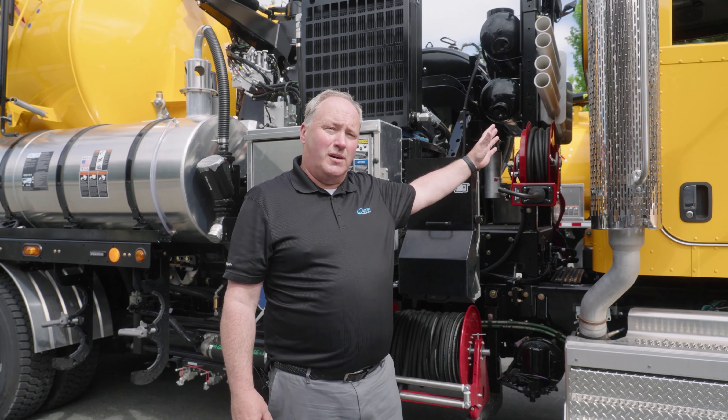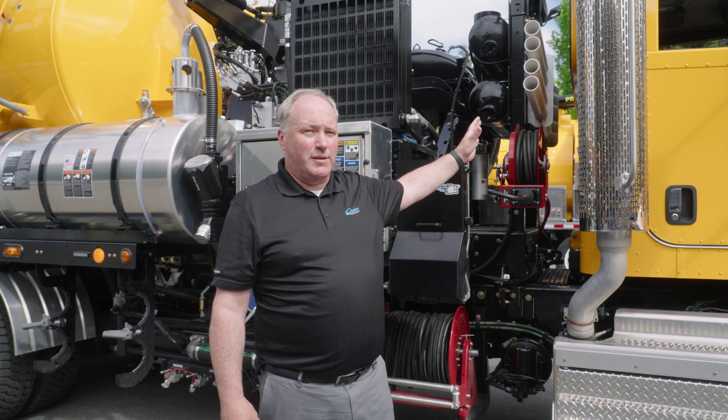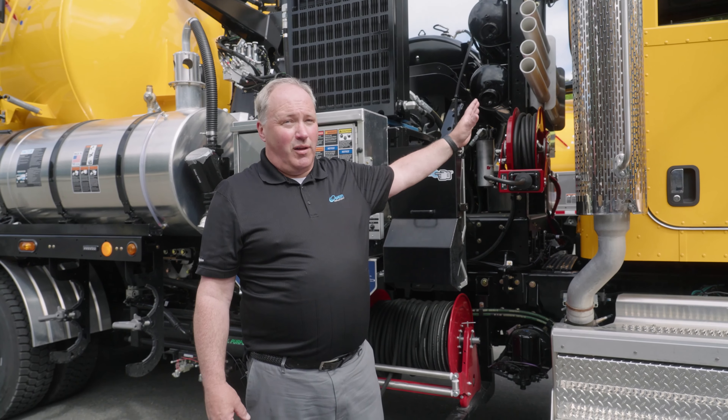And then when the tiering of the emissions came along, making it compliant was cost-prohibited. So VACTOR's engineers sat down and came up with this design in 2015 and put it out in the market. It's been flawless ever since.